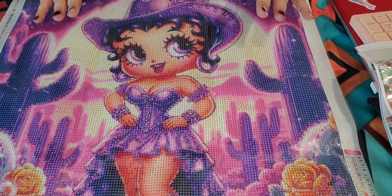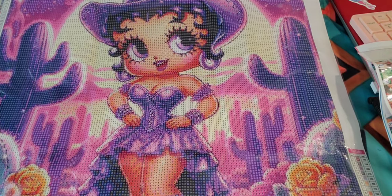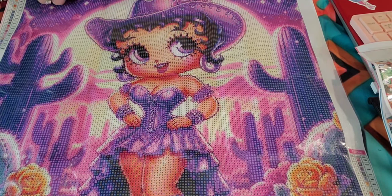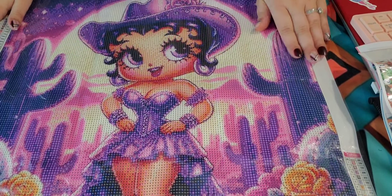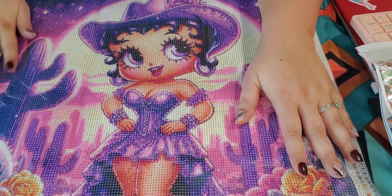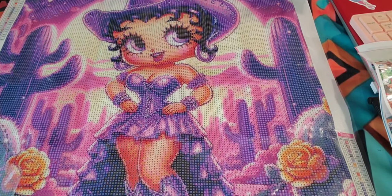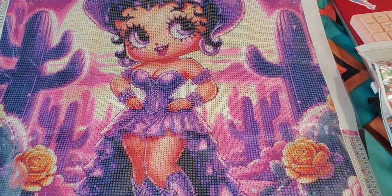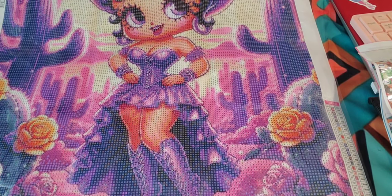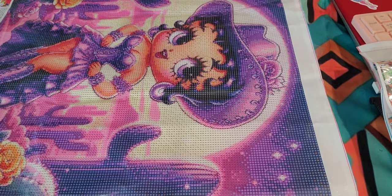I like my 40 by 40s and 50 by 50s. You can also get 40 by 60s, 40 by 70s, and even really large sizes. She is just absolutely adorable, and that is all I have for you today.